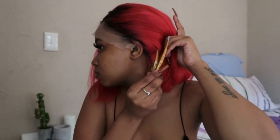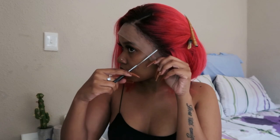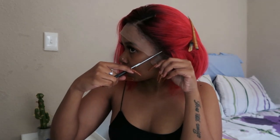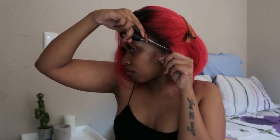Once I'm happy with the way the wig sits and fits, I'm just going to take my hair clips and pin my hair to the back so that it's out of the way, and I'm going to start cutting my lace. I like to do this in sections because it's just so much easier and I can also avoid making a lot of mistakes while cutting the lace.